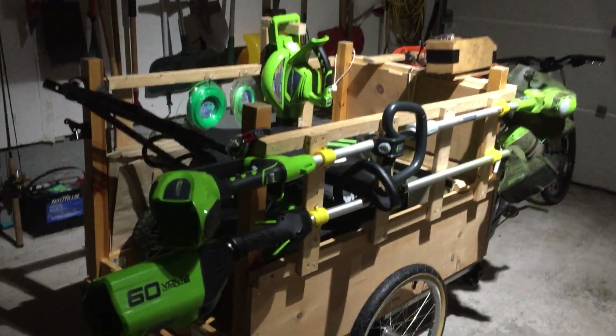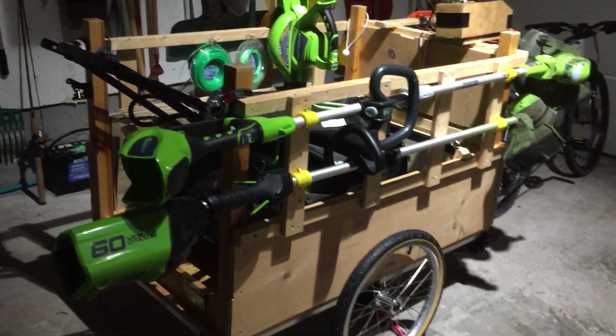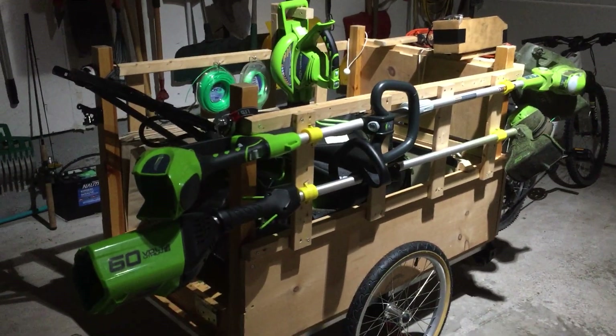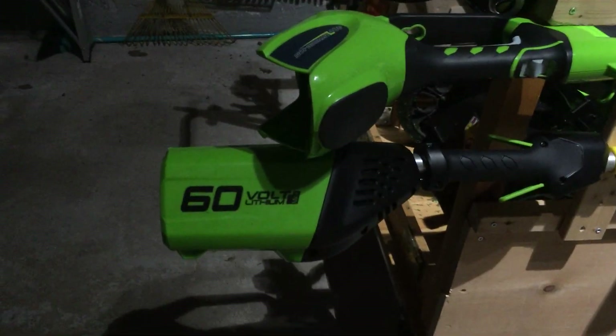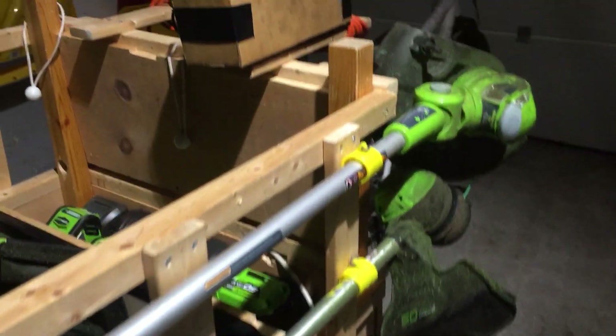Hey guys, today I'm going to show you my lawn care setup. I use 100% electric equipment, so this trailer is a little different than most of them. I have my 60 volt weed whacker — it's a little more powerful, it gets the job done better. I have my 40 volt, it's alright. I have it held here on the side, going up.